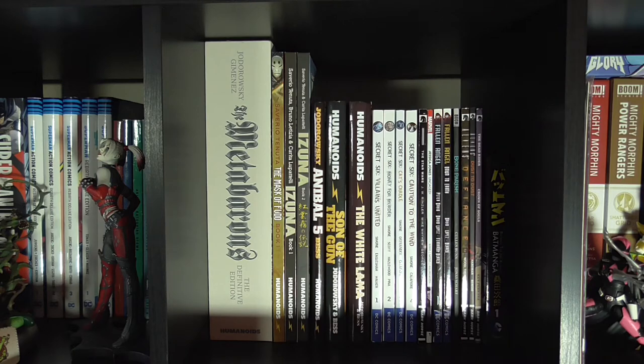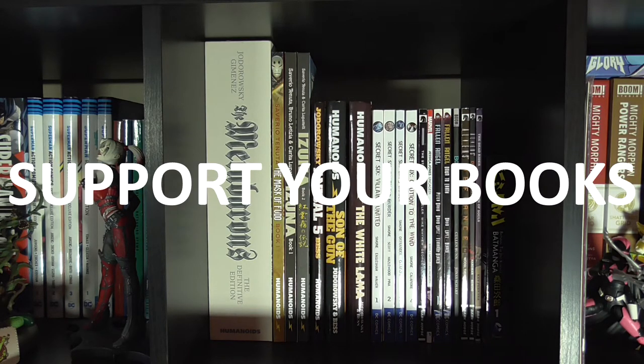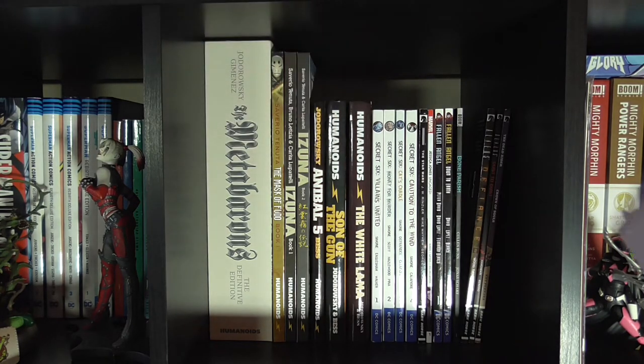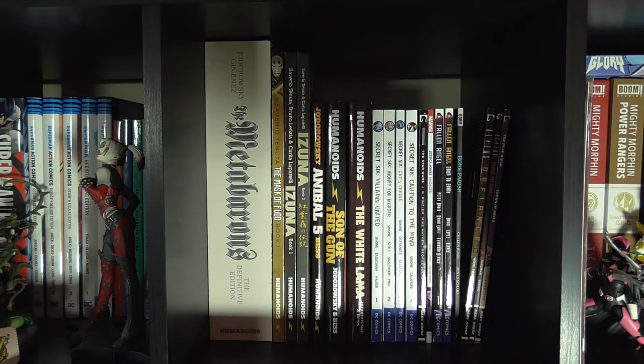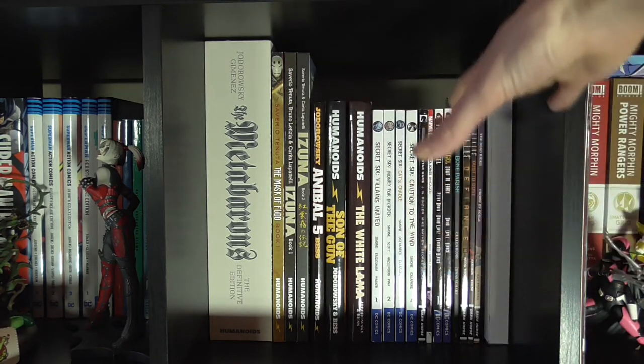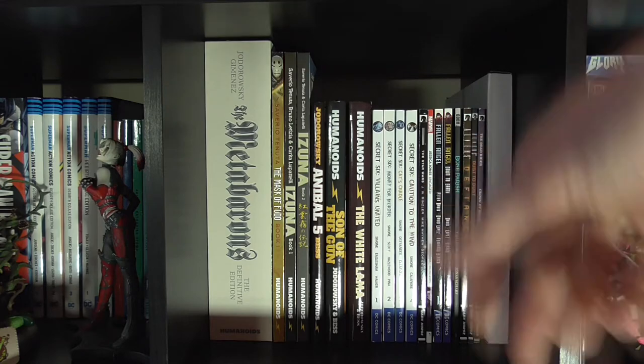Moving on to the best ways to support your books: you ideally want the size of any support to be the same size as the book it's supporting. So if you have a bookend, ideally you want it to be as big as the book it's going to support. If your shelves have a couple of books leaning over, you can take something like this and just slot it in the side - because it's as big or bigger than the book it's sitting against, it now has all the books sitting up straight, as if the shelf were just a little bit smaller.